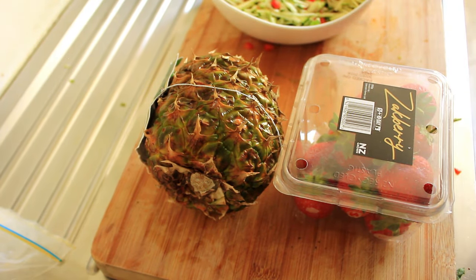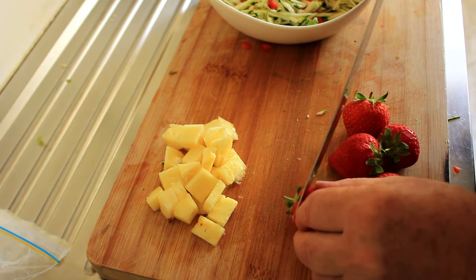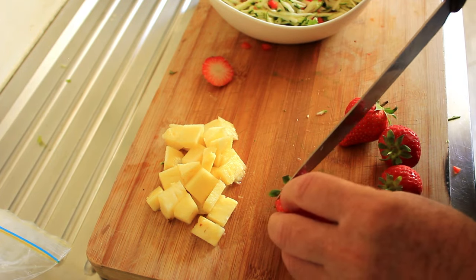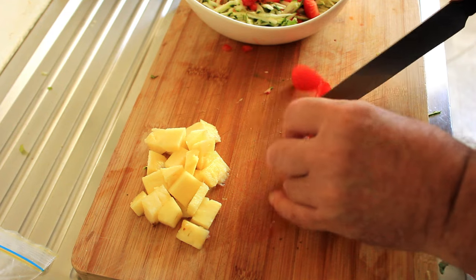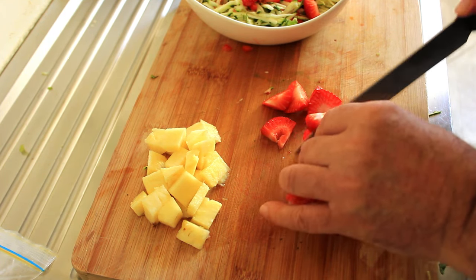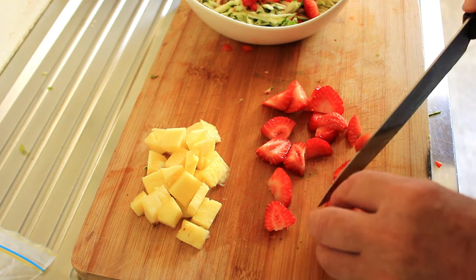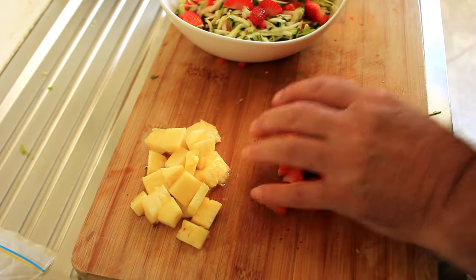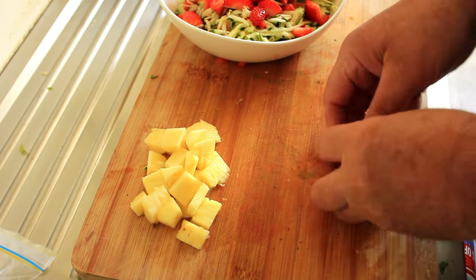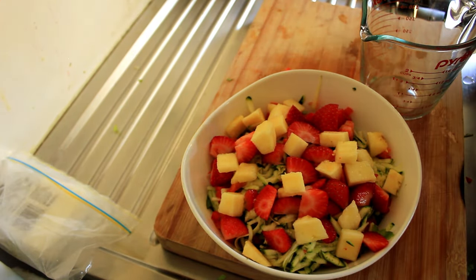And now — yes, you're probably all wondering — we're gonna add pineapple and strawberries to this as well. We've got five strawberries here. I can tell you right now only four of those are gonna make it into the salad. Just roughly chop them into small pieces and try to disguise how many are missing. Honestly, I have put them in the bowl. Compose yourself, John. And there you go — there's everything in the salad.